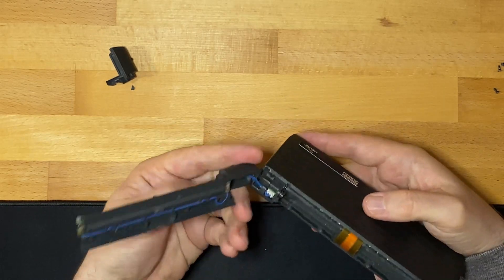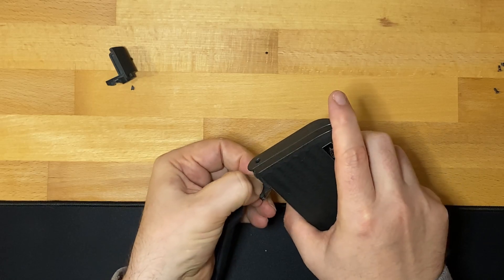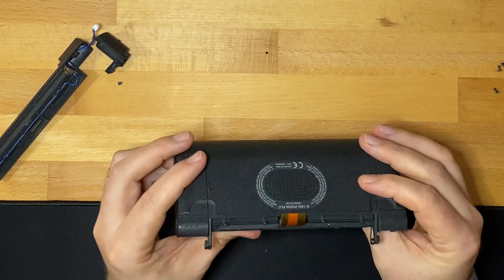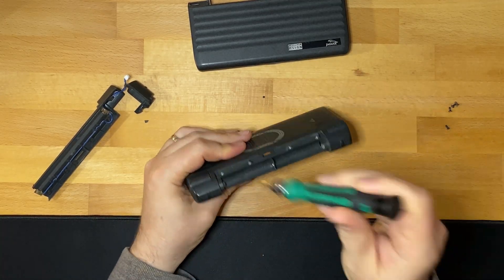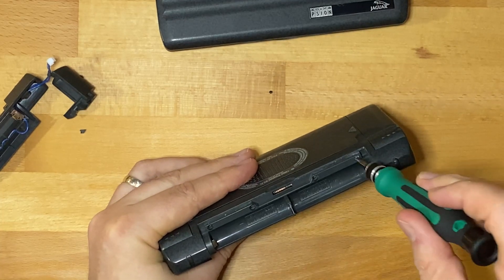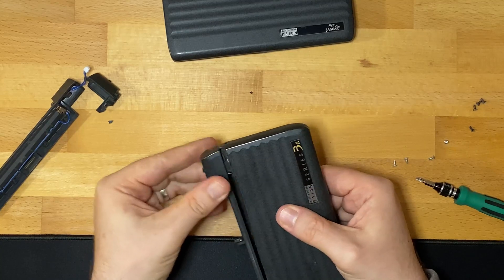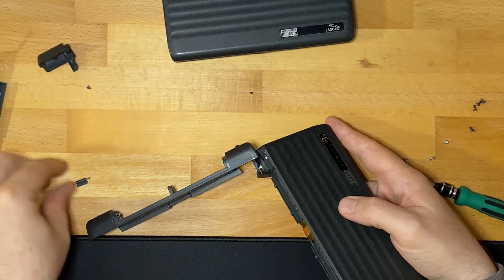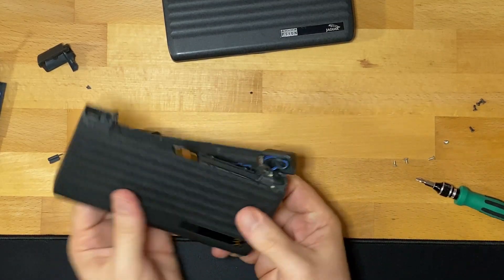Those four screws should release this section - oh, it's cracked there as well. There's a connection to the main board here. The whole back of this battery compartment is a little bit trashed - I'll give it a clean as well. Let's try taking the battery compartment out of the third unit and putting it on the Jaguar one to see if it works. Interesting that the screws are a different color on this model - we'll find out if that's how they should be when we look at the other Psion.